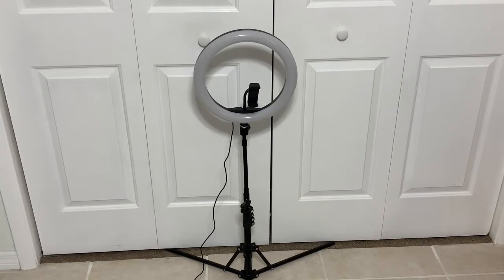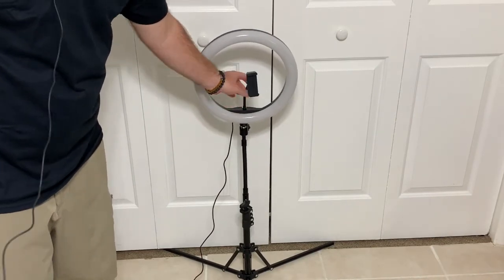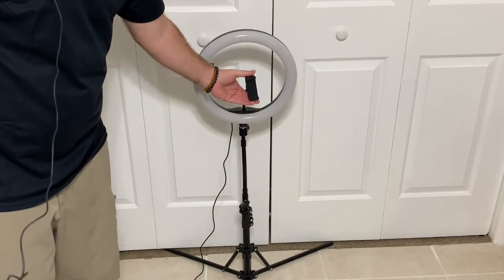I'm very new to ring lights and very new to video production — using anything other than strictly a camera or an iPhone. This light setup has a phone and camera position mount that you can set to either vertical or horizontal. It has a flexible mount that goes right in the middle, which is very nice.